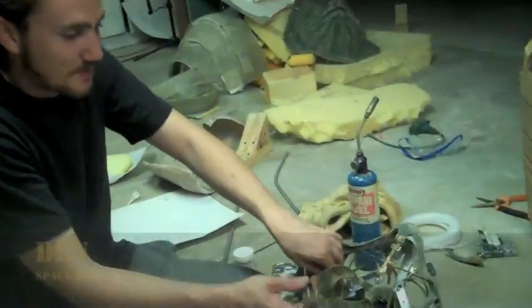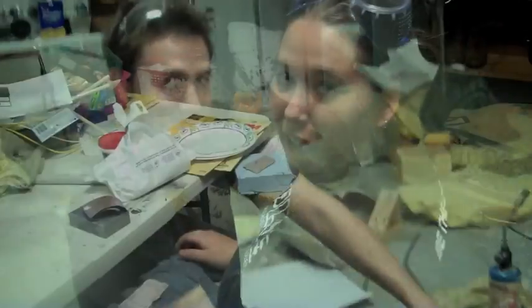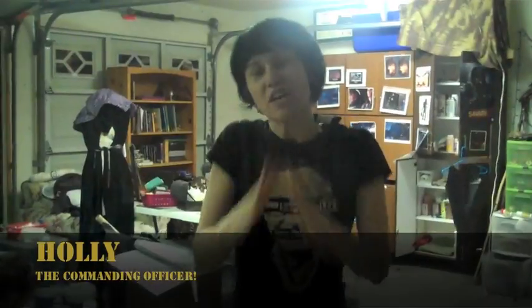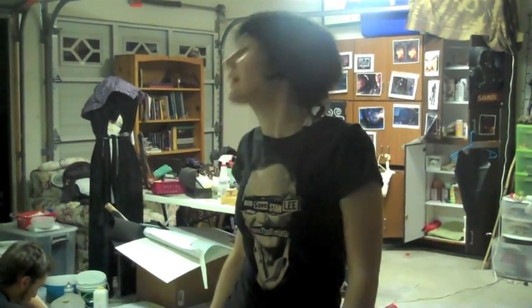I'm Ben and I'm working on Grunt's head. Hi, I'm Steph — I'm making Grunt's gun. Here we are working in the garage. It's Thursday night. Ben's here, Tank's here, Taylor's here, Steph's here, and me.